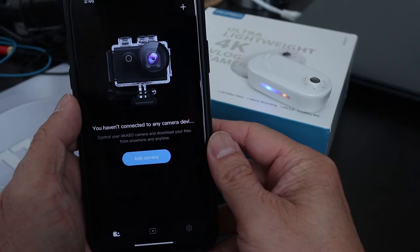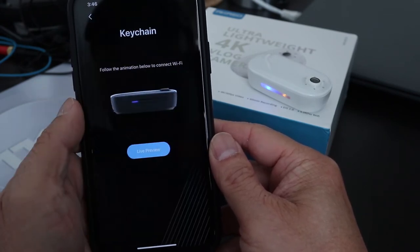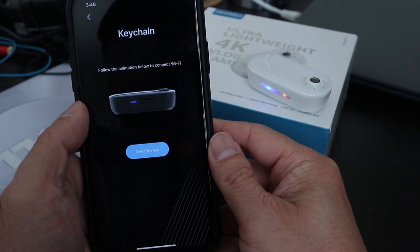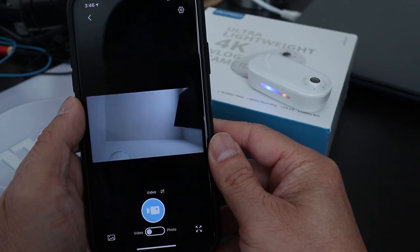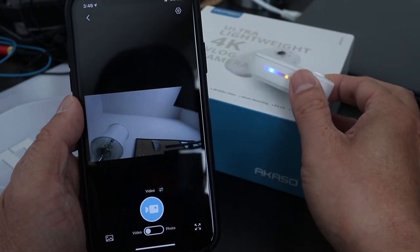Once it's connected, open the Akaso Go app and tap on Add Camera. Find the Keychain camera in the list and tap on it — it should connect pretty quick. Then tap on the Live Preview button to use your phone as a viewfinder to see what you're shooting. At this point, the two LEDs on the side of the camera should be solid.